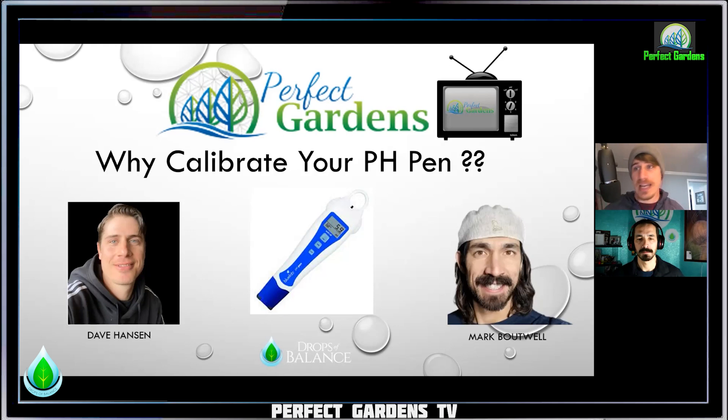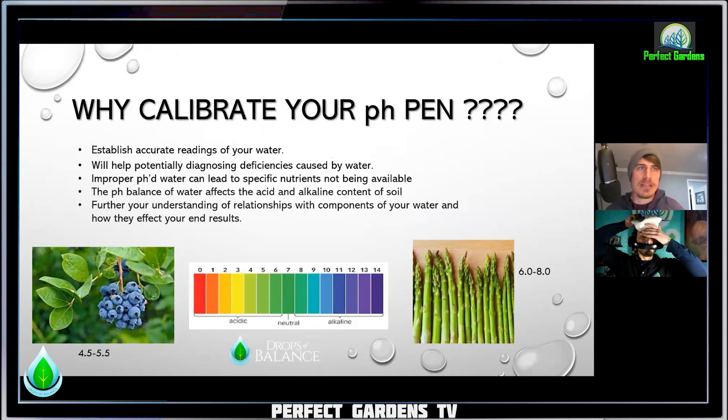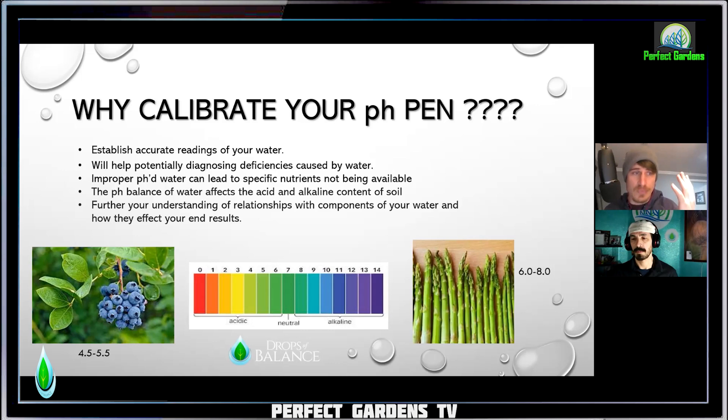So we're going to dive into just some basic pointers and guidance to help you along with your growth. Why calibrate your pH pen? It's a big question. We need to establish accurate readings of the water. If we're coming for help and people are asking you certain questions and you're giving them misinformation because your pen is not calibrated properly, it's really going to affect the potential solution that any individual is going to give you. That's why I state it will help potentially diagnose deficiencies caused by the water.